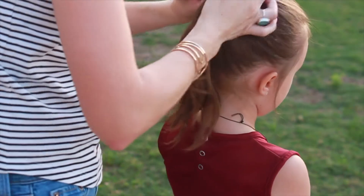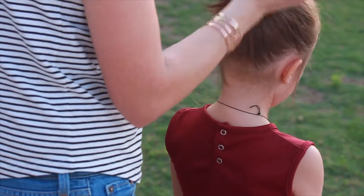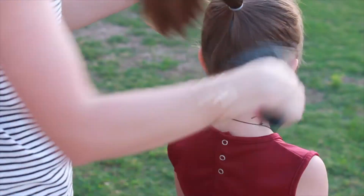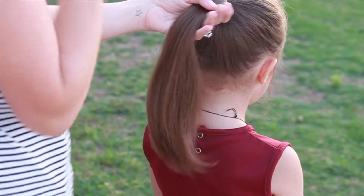Once you get your ponytail in, if that's what you decide to do — she just loves ponytails, so this is a way that I can make her ponytails cute. So I'm just going to brush it out and then here I'm going to separate it into two parts. All you need are two even sections.